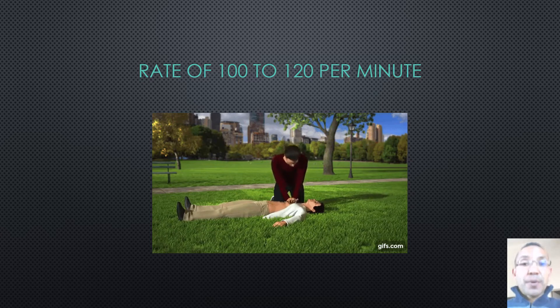Your rate of compression is 1 to 2 compressions every second, and your hand position should be interlocking your hands.